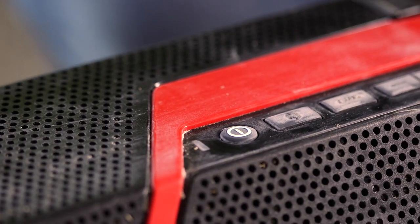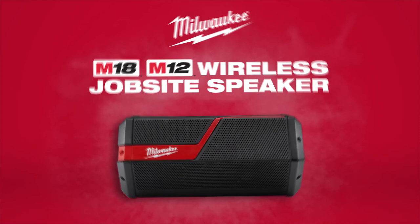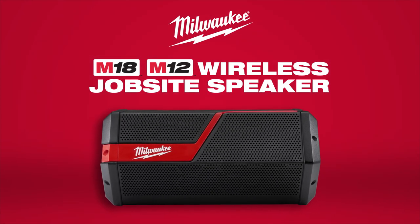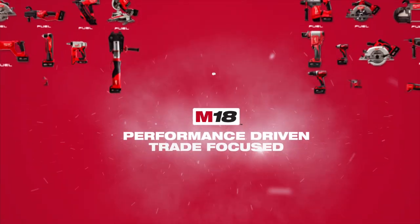Experience the industry's loudest, clearest sound system with a Milwaukee M18 and M12 wireless jobsite speaker.